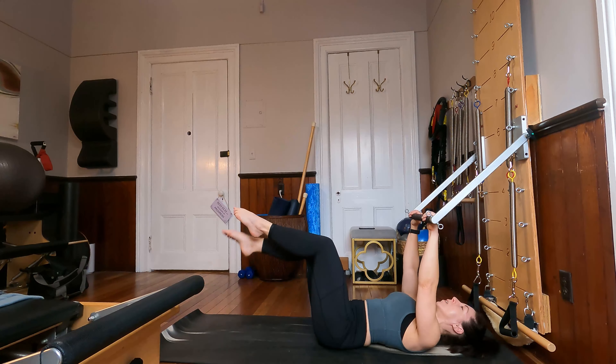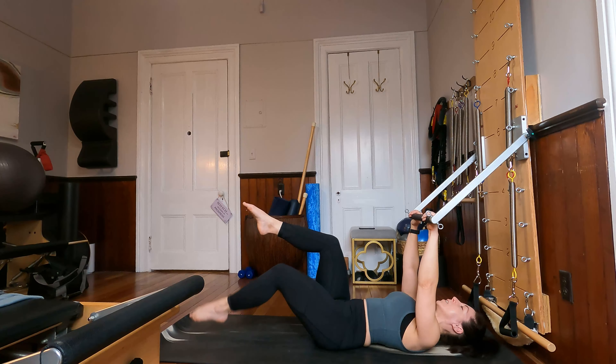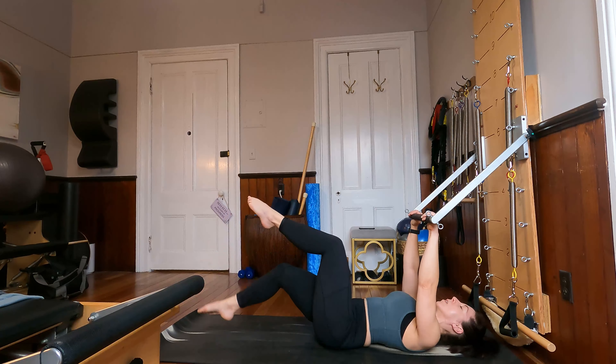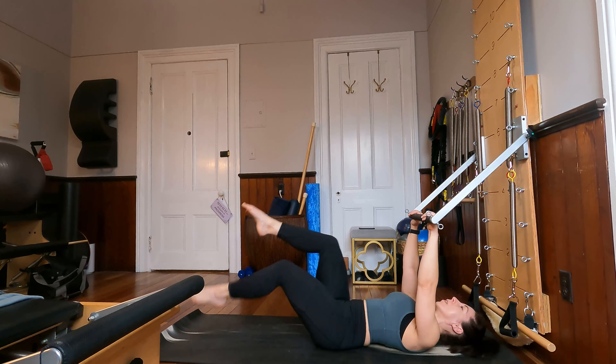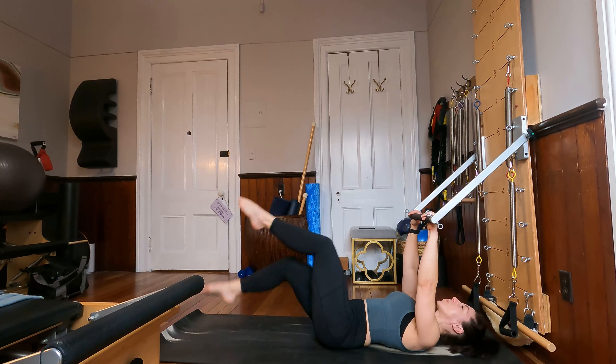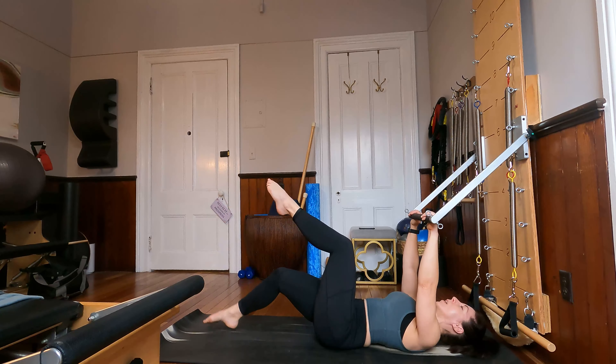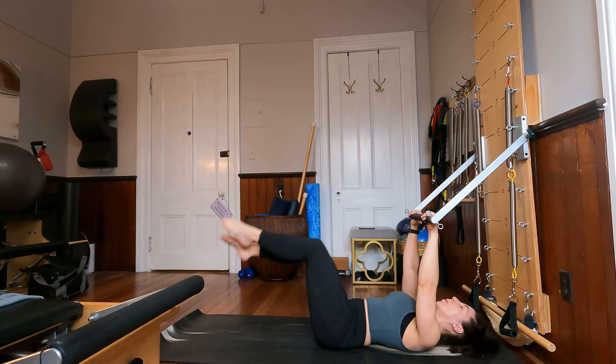Now let's just alternate, making it more of a reciprocal movement. Whereas one foot comes forward, the other knee comes back up. Good for four, and three, and two, and last one. Bring both knees back up into tabletop.